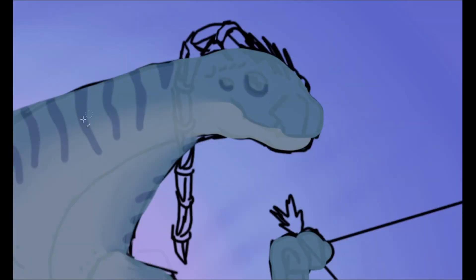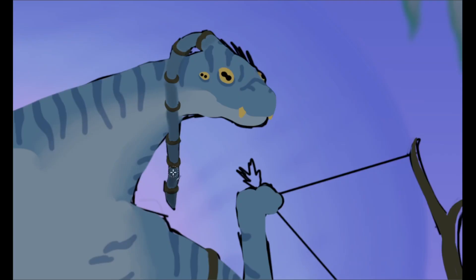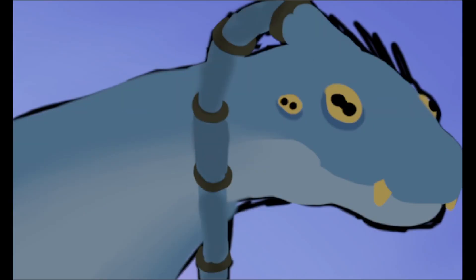But of course, these lads wouldn't be complete without their trademark ponytails — their neural cues. Unlike most life on Pandora, the Na'vi have one of these instead of the usual two, so I just gave them two cues. However, they would still tie them together into a ponytail so it doesn't catch on things as they move. See? It worked out in the end.